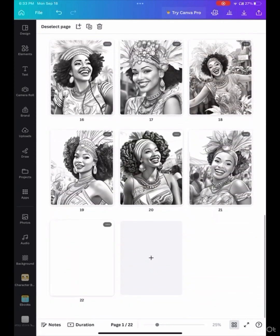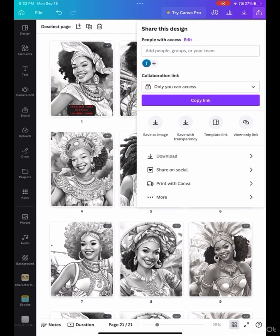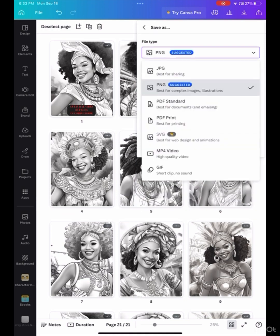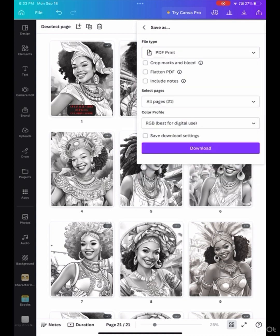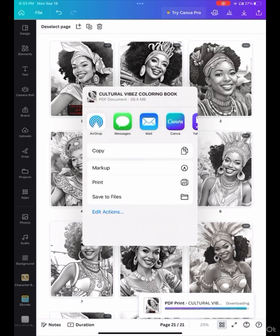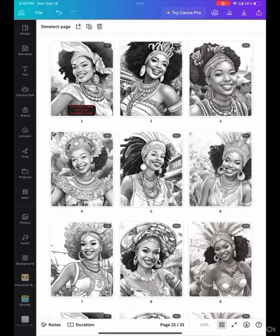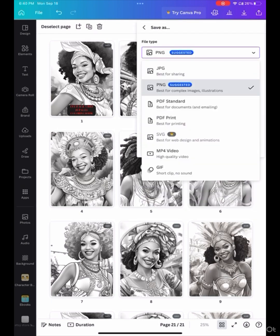Generally when you print these out for Amazon, you would put a blank sheet behind all of them, but because I'm doing this for my SendOut, I really don't have to do that. I'm going to download it as a PDF print, because that's going to give me the PDF format for it to be downloaded. If you wanted to put it in GoodNotes or something like that, you can do that as well, or just use it however you want on your computer to color it.